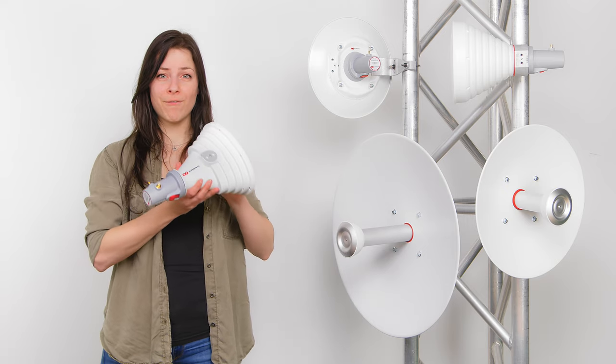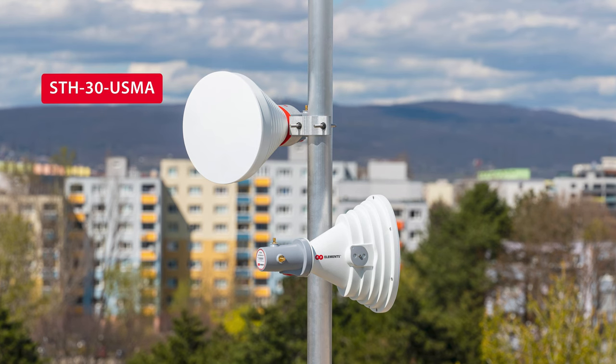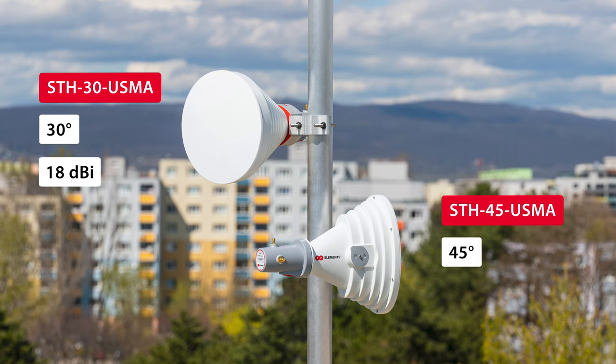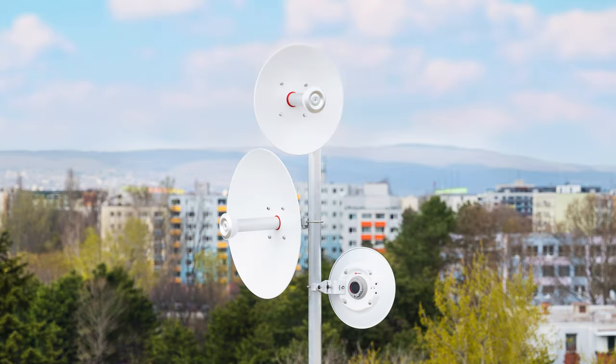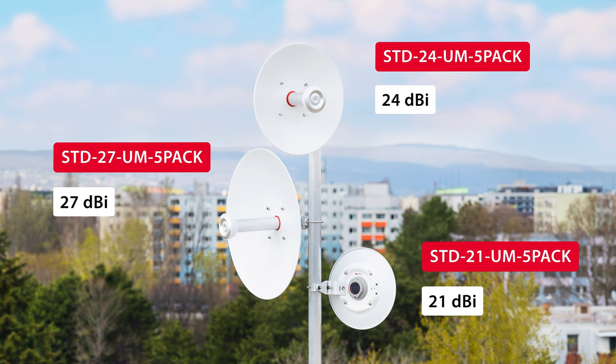At the moment, we have five products in this category. Two starter horn antennas: a symmetrical horn antenna with 30 degree beam width and 18 dBi gain, and an asymmetrical horn antenna with 45 degree beam width and 17 dBi gain. These antennas are meant to be used in PTMP deployments. Three starter dish antennas for CP applications with 21, 24 and 27 dBi gain.